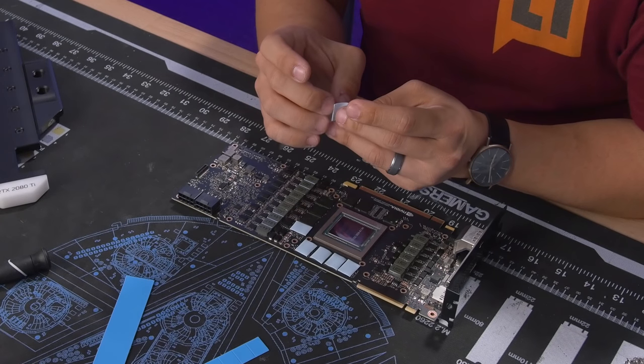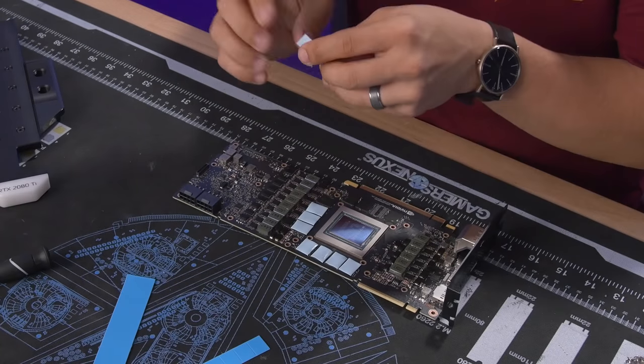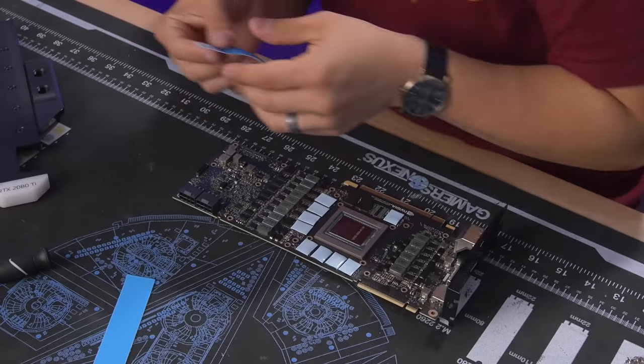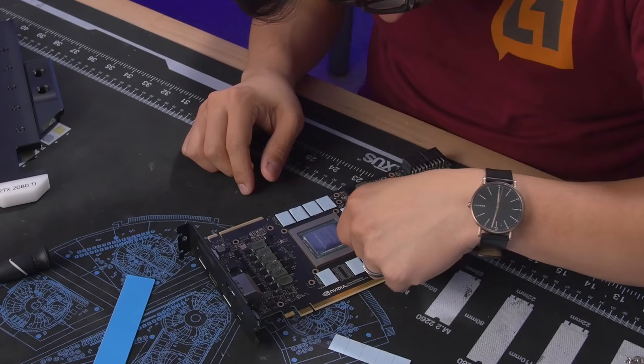Step five: cutting the thermal pads. Why is it blue? What is EK doing — Intel could be suing! Why is it blue? Your body's so hot you gotta use thermal pads. The memory is done — I'm going to straighten this out, this looks terrible.